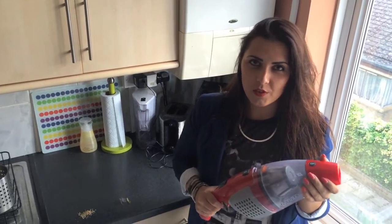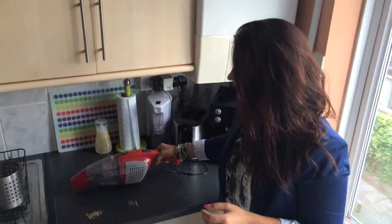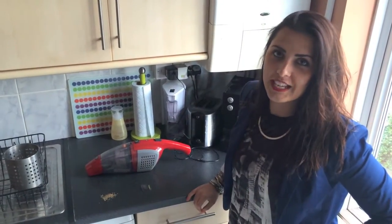Hi guys, today I will review the VAX vacuum cleaner. This handheld vacuum cleaner has to be charged for 15 hours in order to be used for 15 minutes.